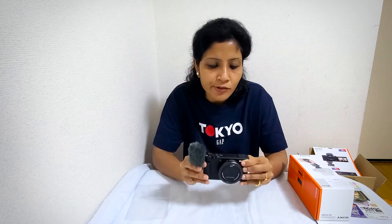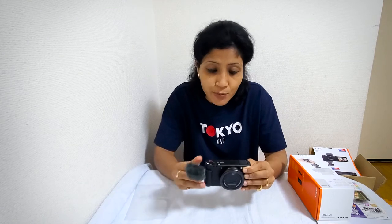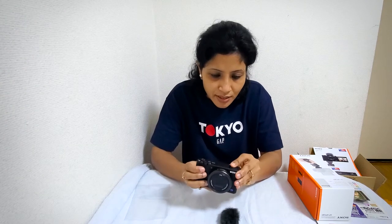One thing I forgot to show you is the windshield — this is another very good feature of the Sony ZV-1. They are providing this windshield, which is very necessary for vloggers because we want very clear audio too. If you check my Shiva Zakura Festival vlog, you'll find that my voice is not clear due to wind, so with this windshield there should be no problem shooting in a windy place.